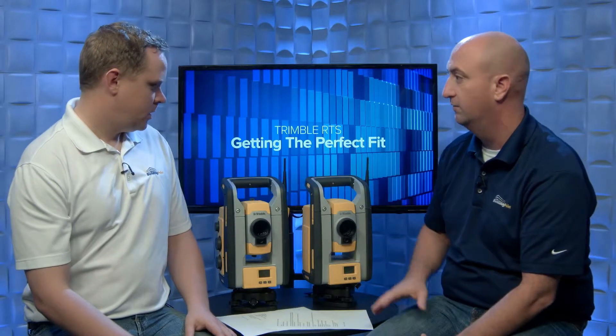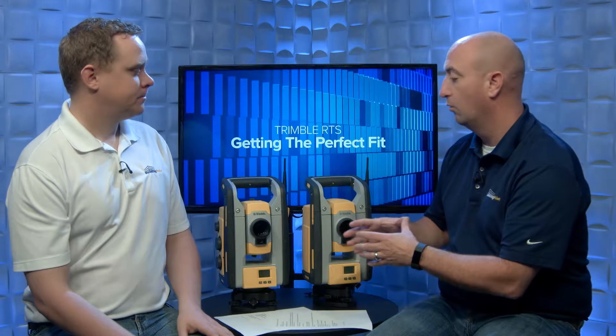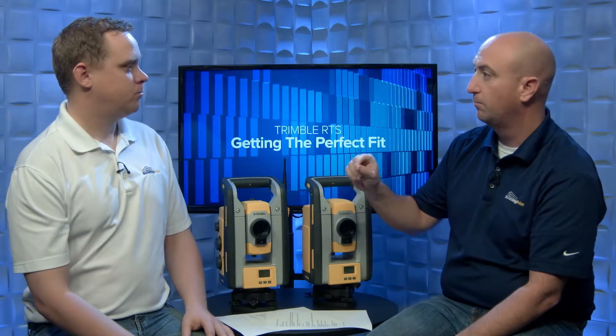Now there are two really distinct differences between these instruments. The first is the visible laser. The 773 uses a red beam — a red laser to lay out points. The 873 has an upgraded green beam focused laser, which is a lot better for visual layout on the ground. It's all about how you want to see your point visibly in the field. On the 773, the red laser is focused to infinity, so there is a point where that beam starts to diverge and grow a little bit.